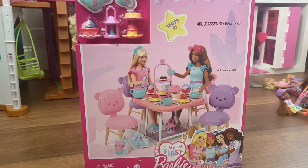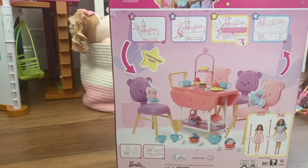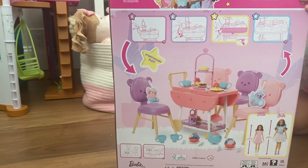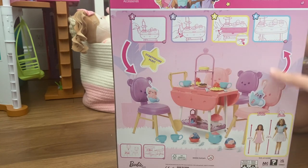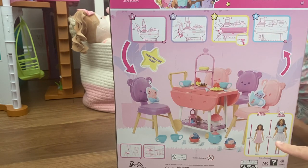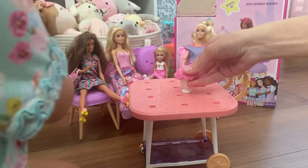Today I'm going to be unboxing and reviewing the My First Barbie tea set. This is the front of the box, and I am very curious to see if this little set is compatible with the eleven and a half inch dolls. So let's open it and find out. It comes with this really pretty floral centerpiece.